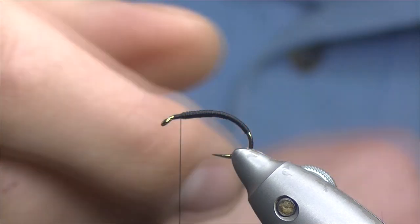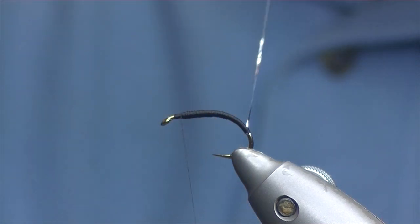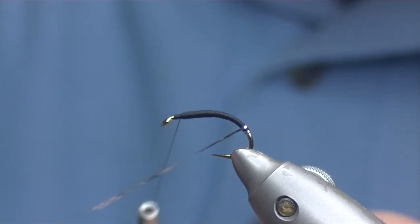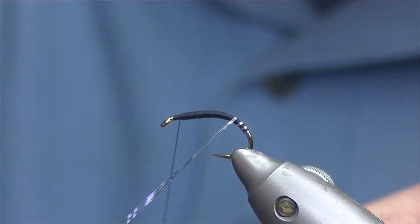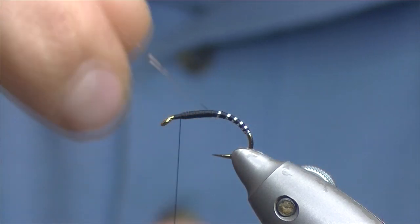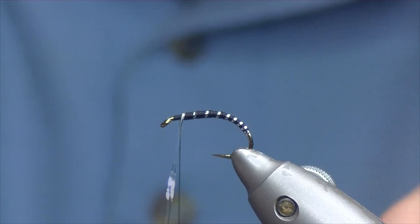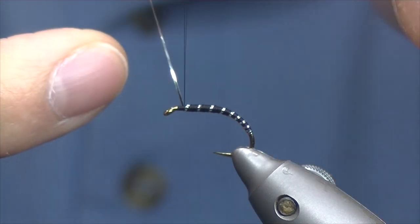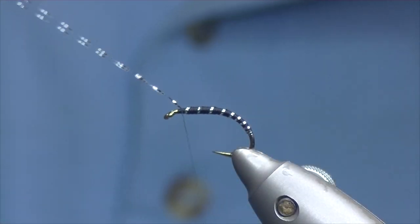Now take hold of the rib nice and gently. Start off with reasonably tight turns, quite close together, with very little of the black body showing through. Then just as you move up the body, open it up a bit so you see larger and larger portions of the black underbody showing through, until you get up to pretty much the eye. At this point, catch in your tinsel with three turns just to hold it in place.